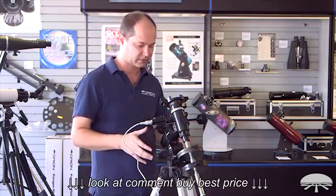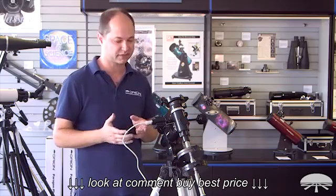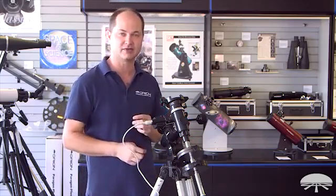Once you've got the equatorial mount fully assembled, it's a really simple matter of just bolting the motor on the side. Let me show you how to do that.